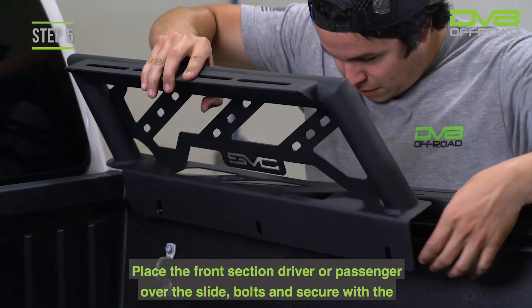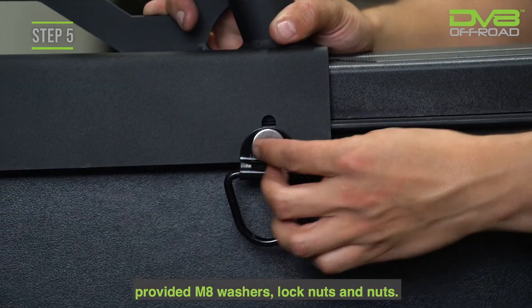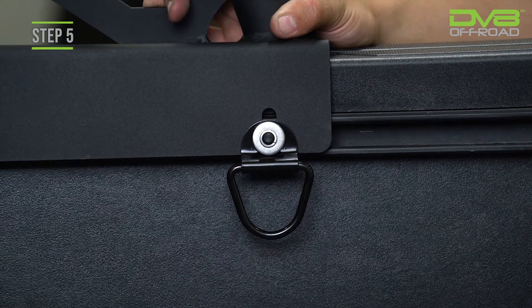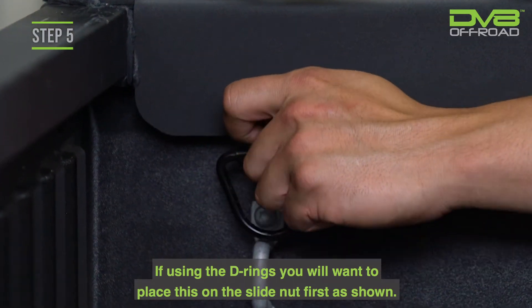Step 5. Place the front section, driver or passenger, over the slide bolts, and secure with the provided M8 washers, lock nuts, and nuts. We have included optional D-rings that can be added to these mounting plates. If using the D-ring, you will want to place this on the slide nut first as shown.